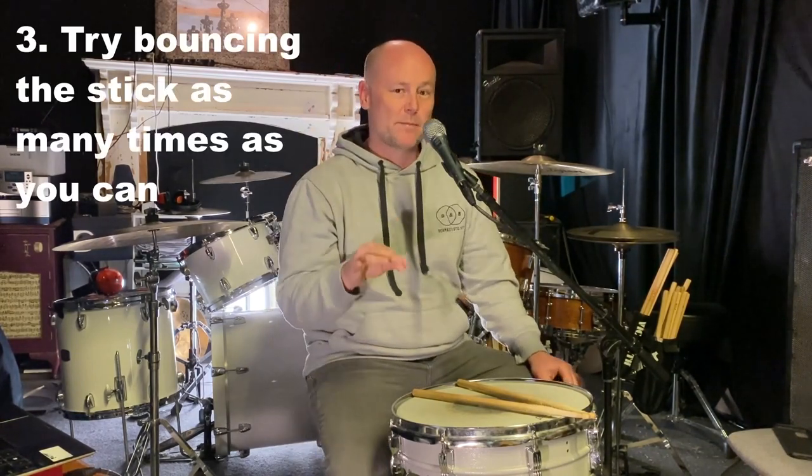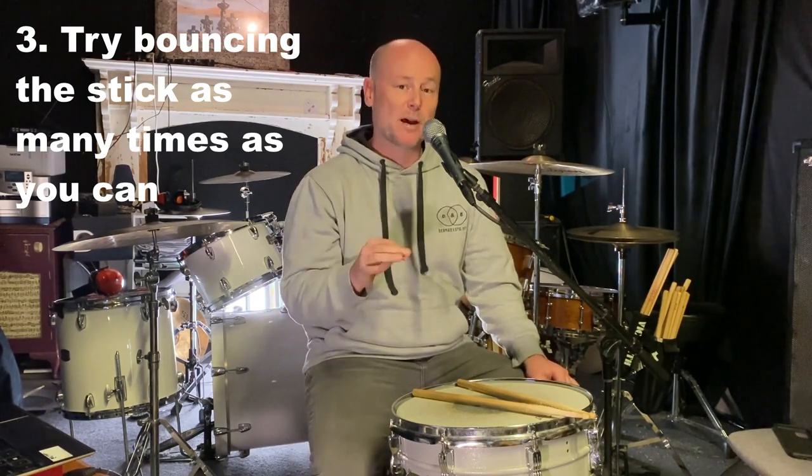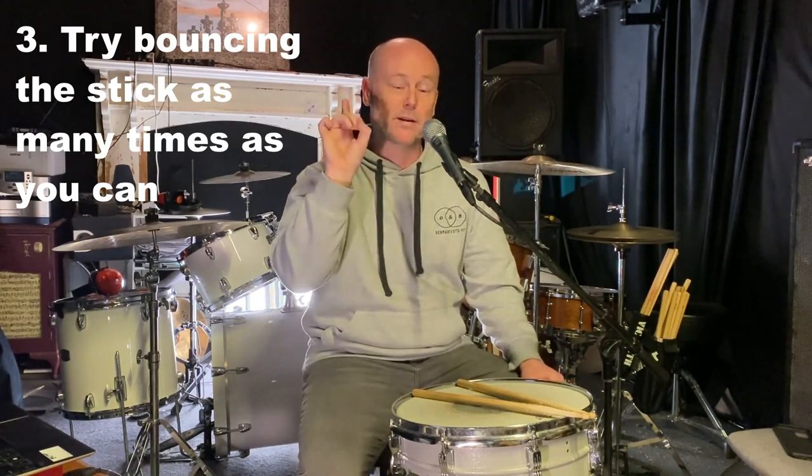you feel like you've got just the right amount of buzz coming through — not too much, not too little. Step number three: strike the drum right in the center and see how many bounces you can achieve on one stroke.